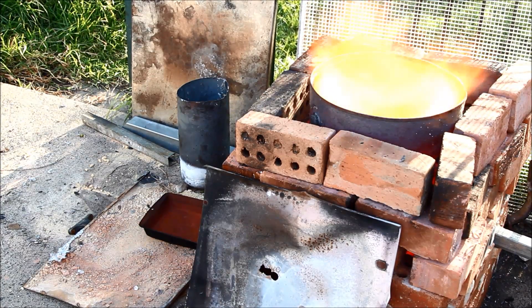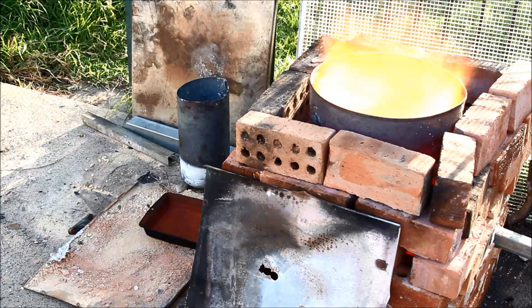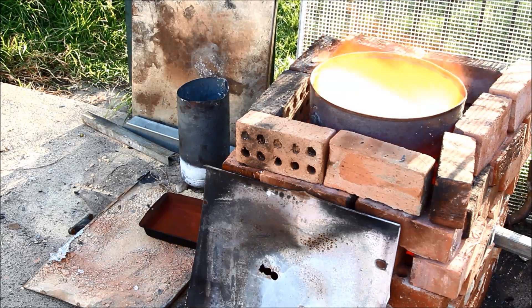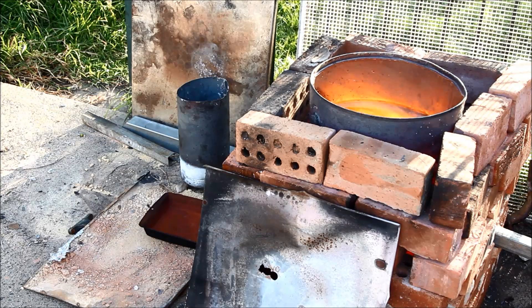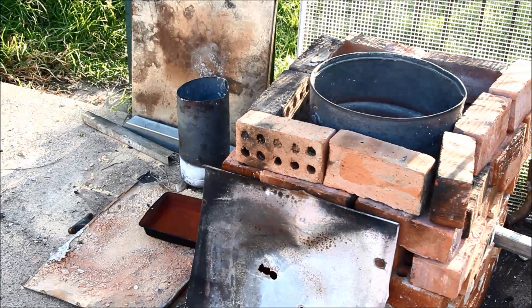Once you've got your aluminium all melted and nice and hot, you can lift it out of the furnace and then pour it into whatever you're going to cast. I'm just going to put it into that square tray I showed you earlier. I noticed it's got a lot of pinholes, so we'll see if it holds up or not and see how we go from there. I've got my specialised crucible lifting tools at the ready, so let's pull it out.